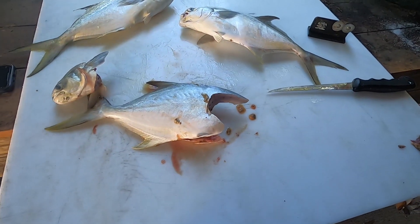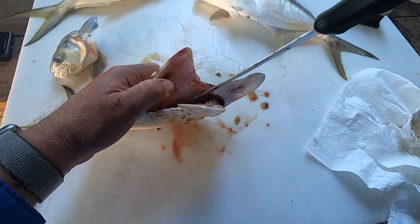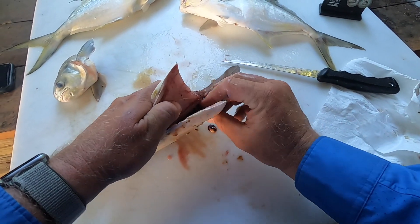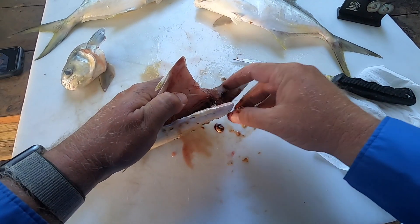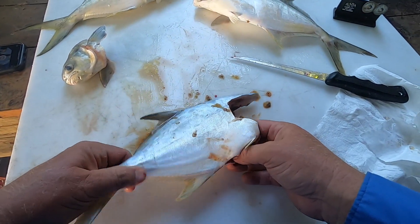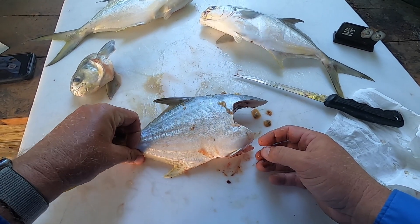Always have your towel handy. Right in here there's the bloodline — this is what they talk about when they say bleeding your fish. If you don't bleed your fish you're going to have a little bloodline in there, but all you have to do is put your finger in there and work that blood out. Pretty simple. Then we'll just toss that out, soak it a little bit, clean all that out, and squeeze the tail to get that extra blood out. That's number one — the easiest way to clean your fish.